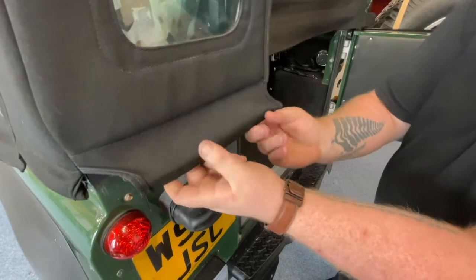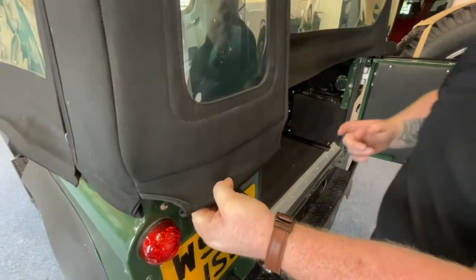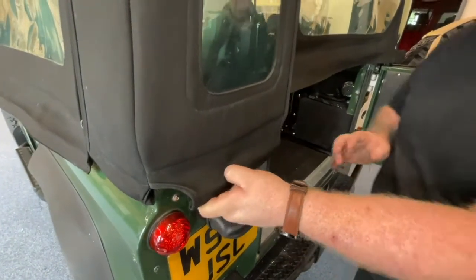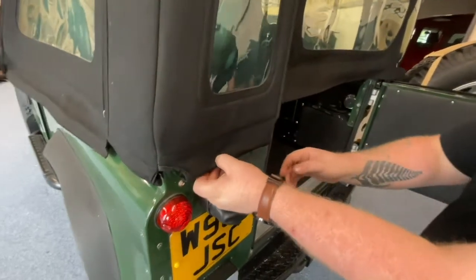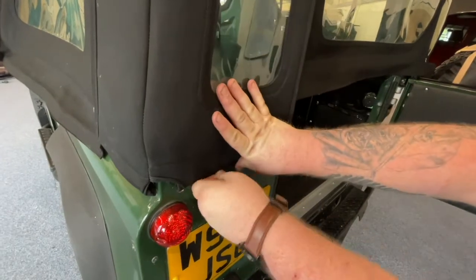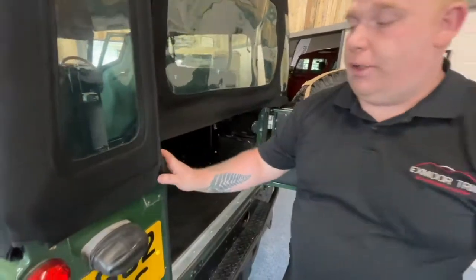You may need somebody else but this can be done on your own. It is very tight — this hood has been fitted to this vehicle a couple of times so it has relaxed. Then push down and it just slots into the Z channel.